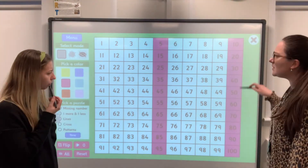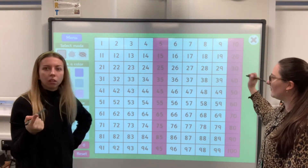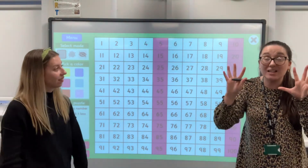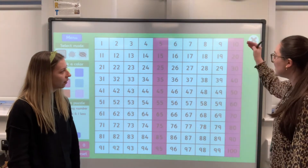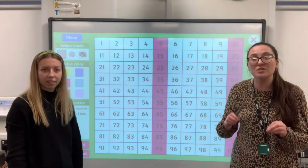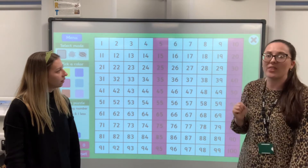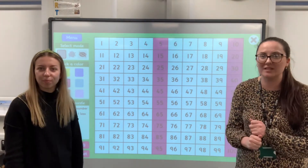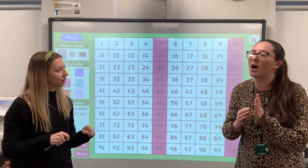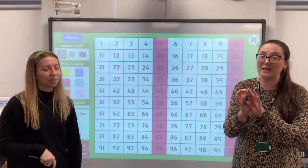What else do you notice about these numbers? What if I just went straight down — 10, 20, 30, 40, 50? We know those are multiples of ten. So actually, these numbers here — 10, 20, 30, 40 — the multiples of 10 are also multiples of five. So they end in either five or zero. Because five and 10 have a lot in common — five is halfway to 10, and five plus five is 10, it's double. Absolutely. Very good.